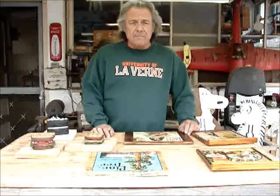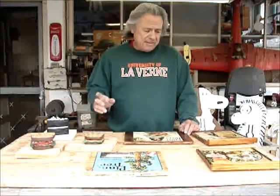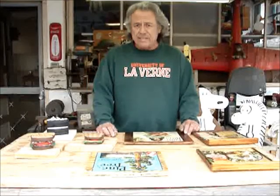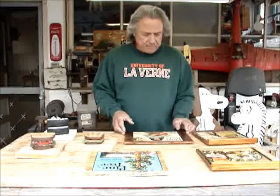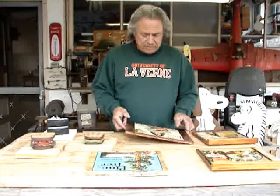Hi and welcome to another edition of Scrappy Toys. This video is about show and tell, to let you know what I've been up to. I've been doing some more crate labels, and I've got two here.